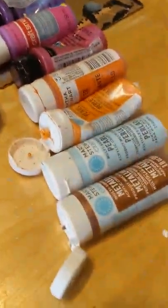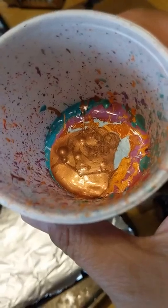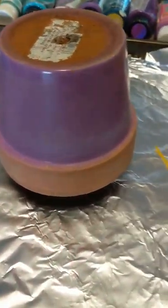I'm going to do a quick little pour of all these colors that were left over, squeeze them all out, put them in the cup, and I'm going to pour this onto the pot that I have inverted into the glass canister.